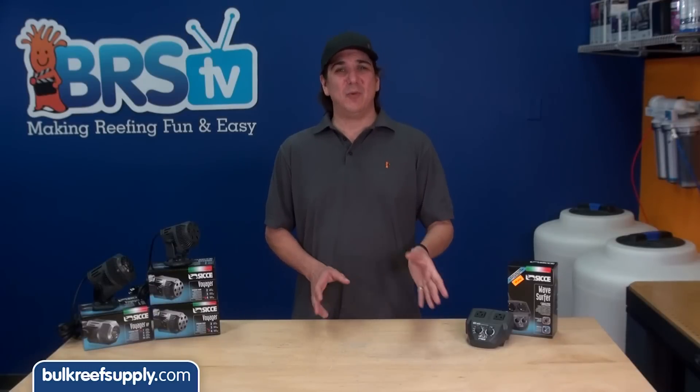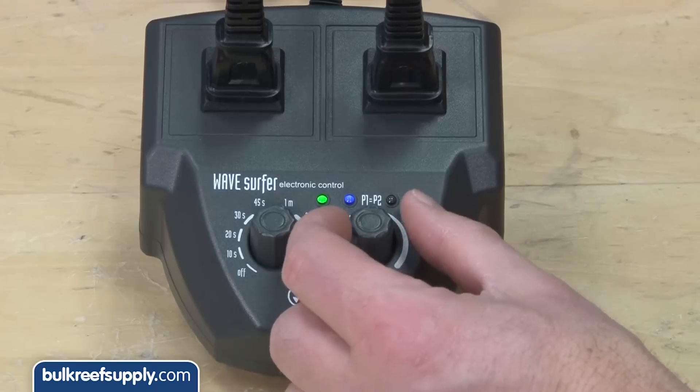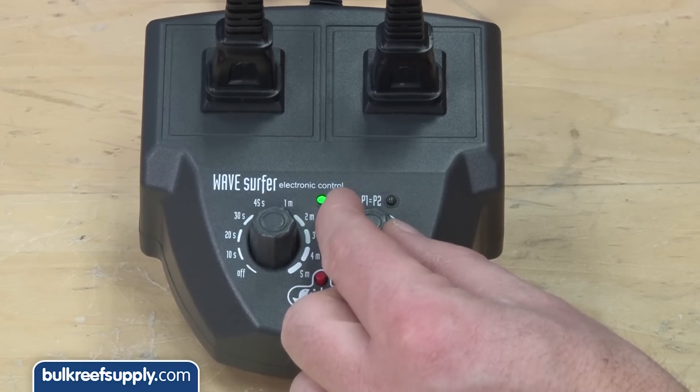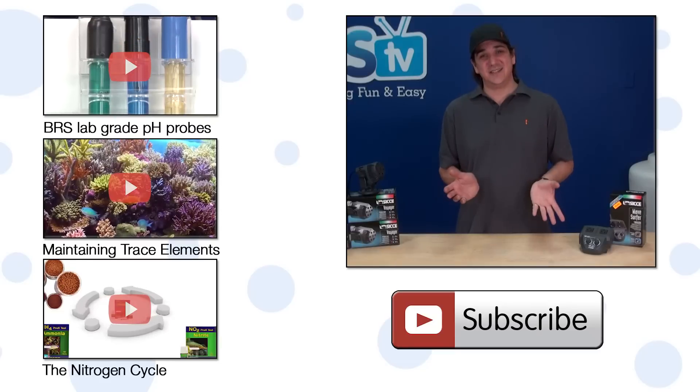There are applications where you might want the pump cycles to be different, in which case you would adjust the right-hand knob. For example, turning it halfway would split the one-minute cycle unevenly: pump one would be on for 45 seconds and pump two would be on for 15 seconds to complete the one-minute cycle. That is really all there is to setting this up.